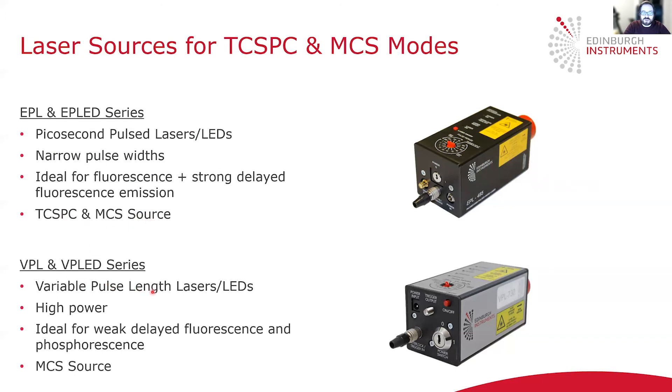The other light source is the variable pulse length laser or LED. This source has a pulse output that is user adjustable — the user can change it from about 100 nanoseconds out to millisecond pulses or even CW mode. This delivers much higher power to the sample, and the VPL and LED are therefore ideal for measuring weak delayed fluorescence and phosphorescence emission. These lasers can be operated in MCS mode.